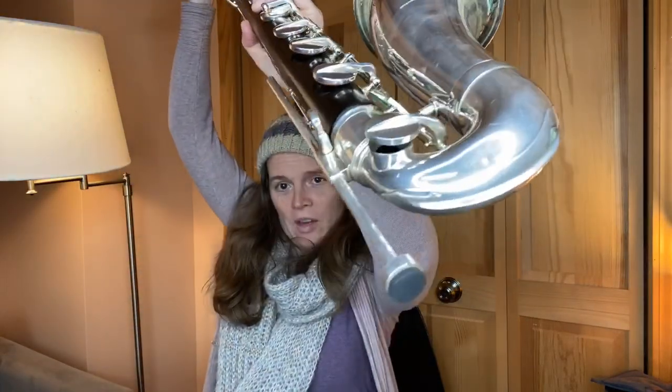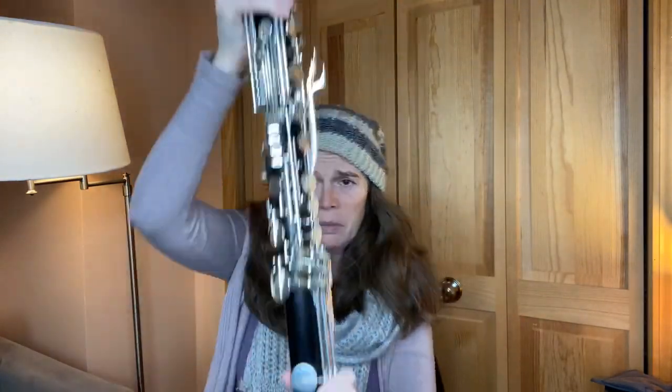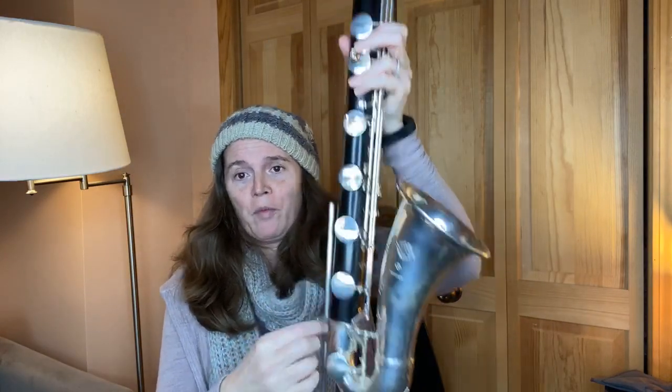Some bass clarinets from schools are in terrible shape because they're in those big old cases and they rattle around. You've seen the person that just tosses the bass into the case - they're not treated really fairly. The one that drives me bananas: please adjust the little screw before you adjust your peg. Loosen that screw, adjust the peg, then tighten the screw up. I wish I had a dollar for every time I see somebody slam their bass down on the ground to get the peg to move - that's why they all get loose.